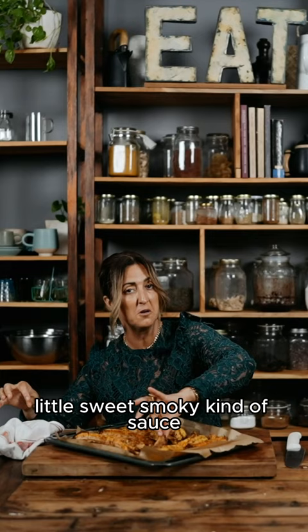These are great. You can have a little bit of a smoky sauce, a little sweet smoky kind of sauce, a little barbecue sauce situation.